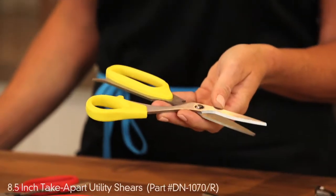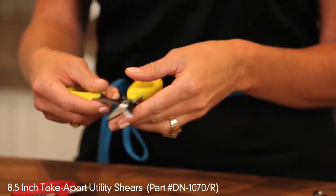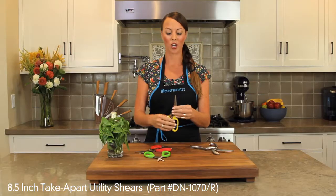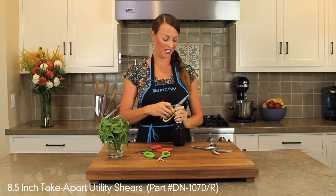Messermeister offers a take-apart utility shear. Our utility shear is great for multiple things. It's offset for cutting small chicken bones. You also have a bottle cap opener to crack open that beer.